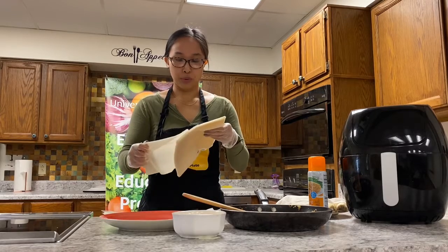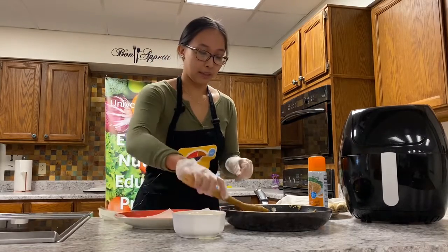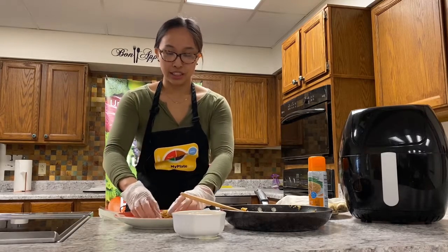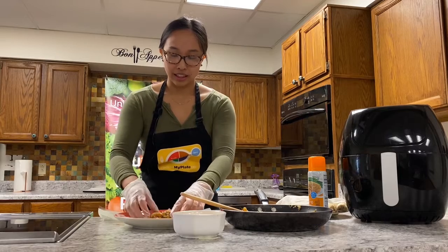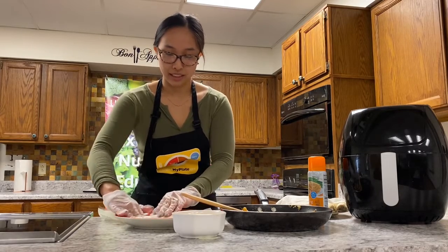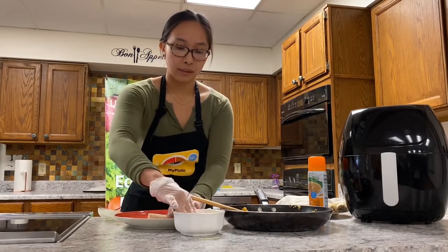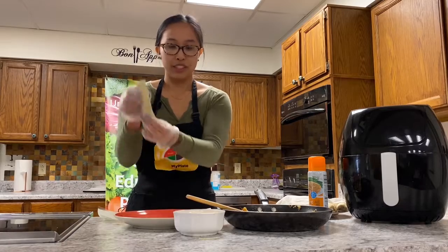I'm going to wrap one and show you. You can wrap it on a cutting board or a plate. I get a little bit of the mixture - I'm wearing gloves because the chicken isn't fully cooked; it will cook completely later in the air fryer. To wrap it, I put a little bit of filling on the end closest to me, carefully fold both sides in, then tightly roll it all the way to the end. Before closing it completely, I seal it with a little egg wash - just a whisked egg in a bowl, though you can use water too. Put some on the remainder of the wrapper and roll it all the way up.